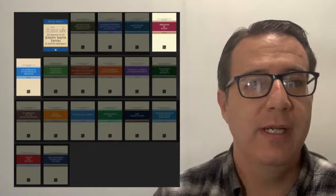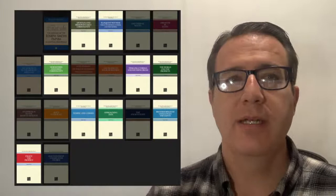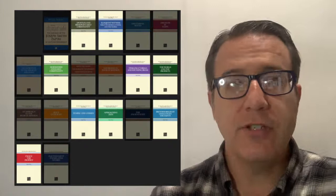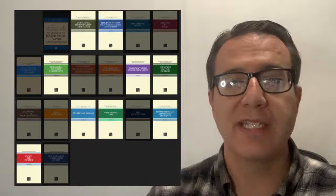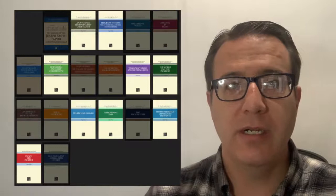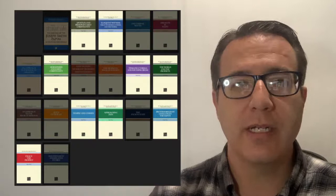The last section is understanding modern times. If you want to use Hugh Nibley's writings to understand more modern teachings and modern times, these are the books you want to read. Enoch the Prophet is there — it's one of the best latter-day prophecy books I've ever read. The World and the Prophets is in here as well, as is Apostles and Bishops in Early Christianity. Those are three we've already talked about. Then there's Mormonism and Early Christianity, which kind of picks up after Apostles and Bishops — it's more about comparing and contrasting Christianity with Mormonism. Really fascinating book with a lot of good essays and writings.